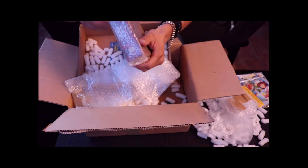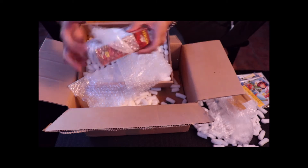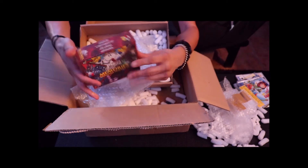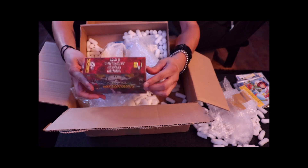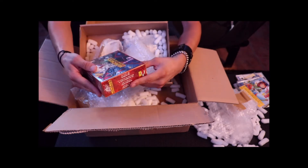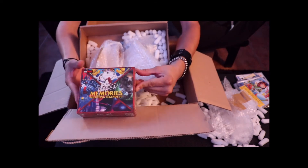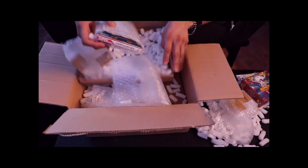If I already have any doubles of these I'll probably do a giveaway to share with you all. We have the PC Engine Works Memories Shooting Legends 4 — I believe it comes with Kaidan, R-Type Complete CD, Star Parodier, and Terraforming. Terraforming is actually one of the titles I still don't own. This is PC Engine Works number 107 out of 200. I'll do a full unboxing of this set later.